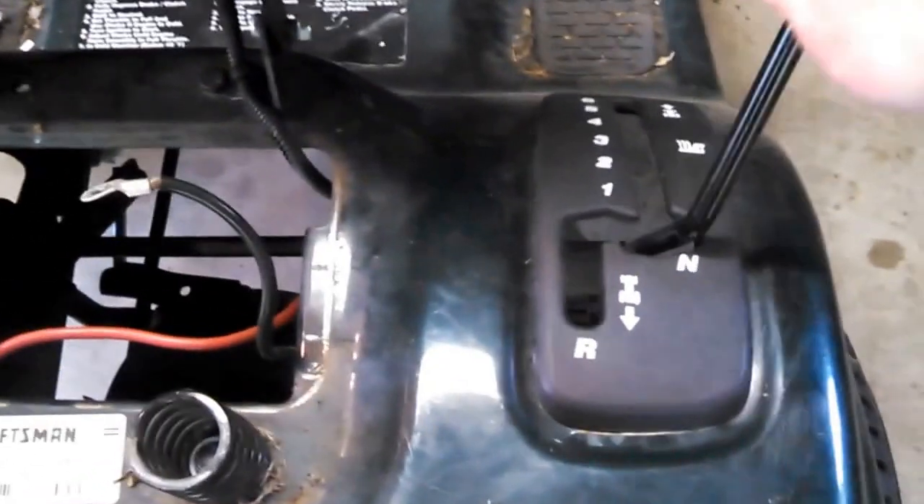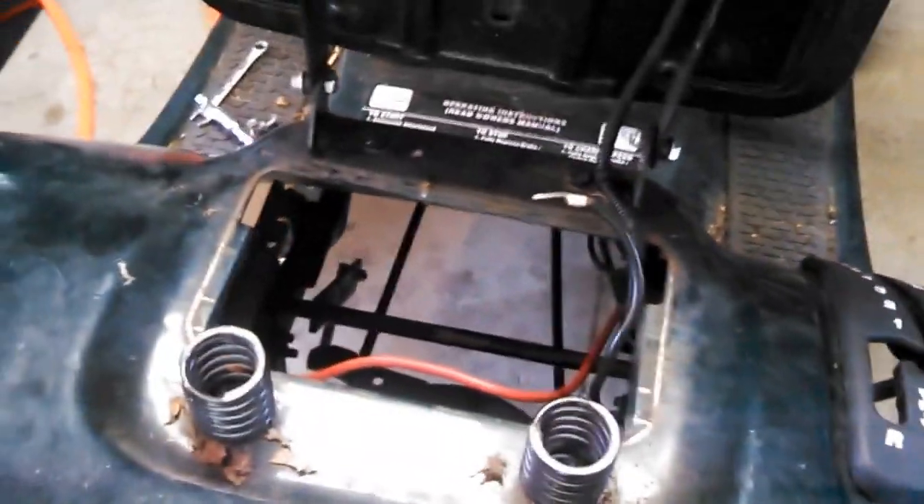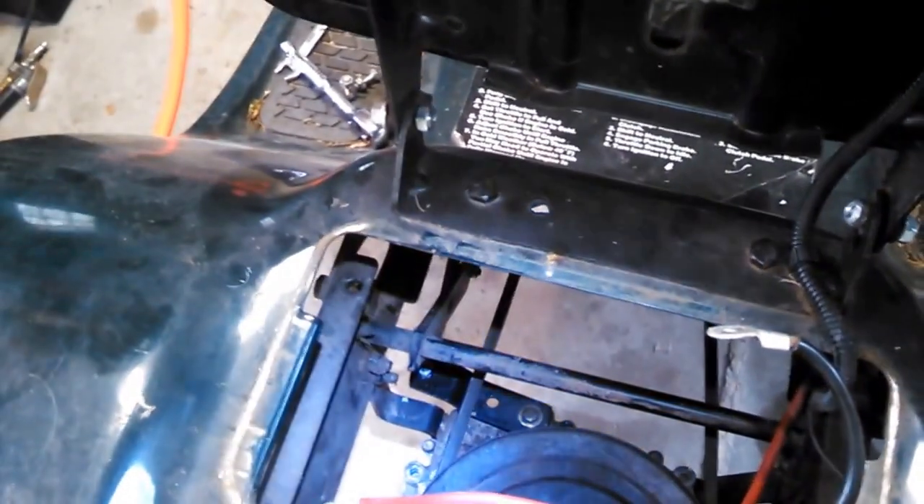It's stuck — won't go forward, won't go into reverse. So what I'm going to do is disconnect the linkage, which is right down in there — that bolt — to see if the linkage is seized up or if there's actually an issue with the transmission. Then we'll decide if I'm going to pull it.